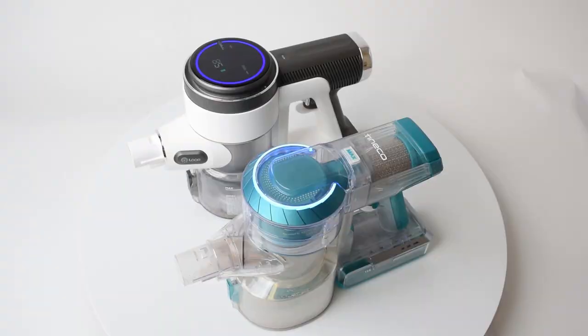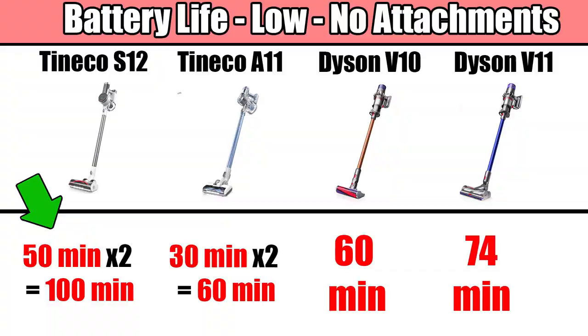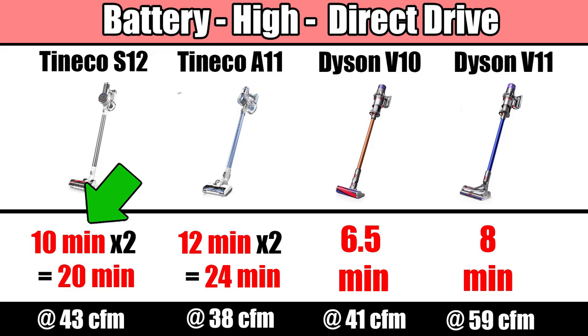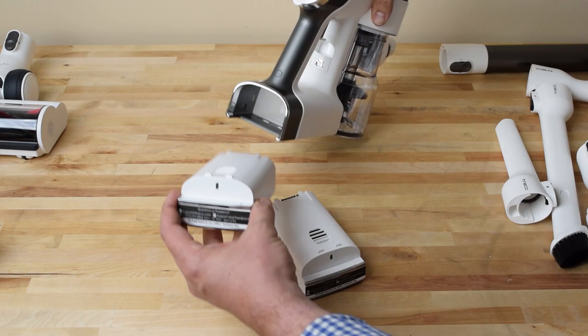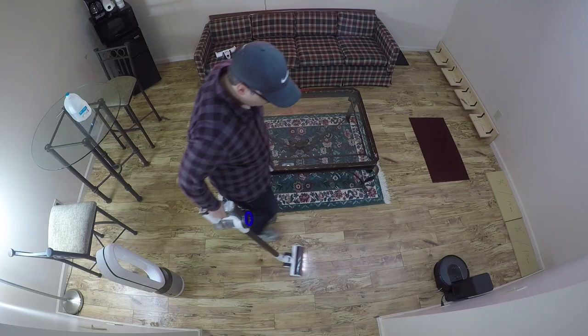As far as battery life, we know it gets 50 minutes per battery on low power with no attachments — that's 100 minutes total on low power, and no other cordless vacuum I know of comes close to that. We tested it on max power with the most power-consuming attachment, the direct drive head, and it got exactly 10 minutes per battery, which is more than the V10 or V11, and even better when you consider it has another battery. The Teamco is a full pound lighter on the arm than the V11, which is really helpful since cordless vacuums with all the weight on your arm can be tiring if they aren't as light as possible.